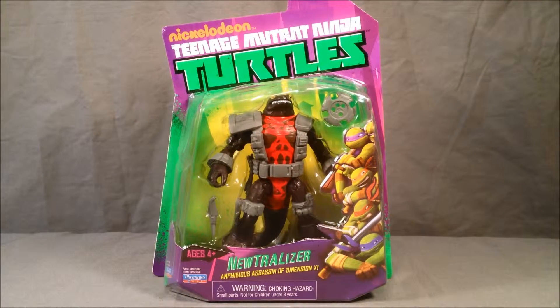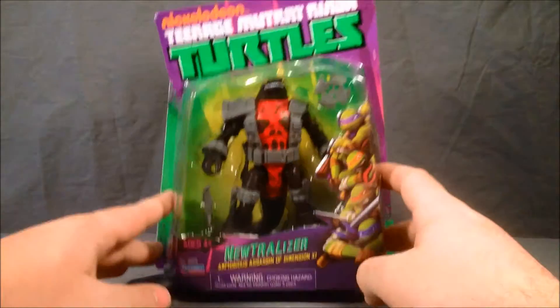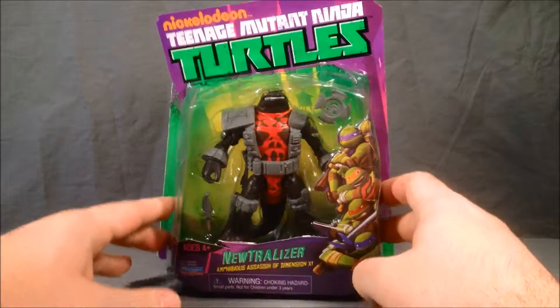Hello and welcome to Long's Toys. Today I have a Teenage Mutant Ninja Turtles review for you. This is Neutralizer. He is from the new show that is on Nickelodeon currently.